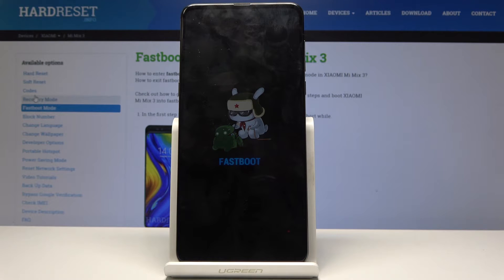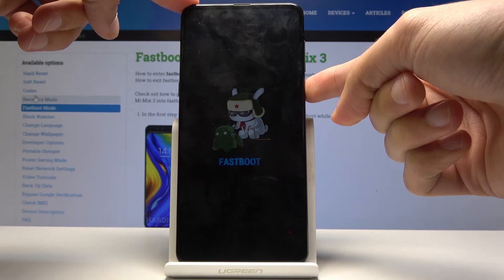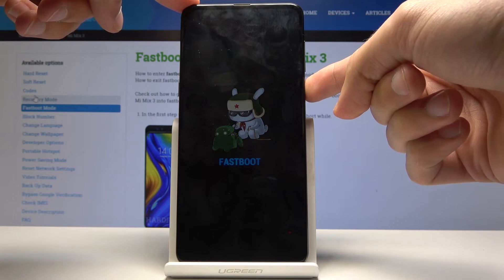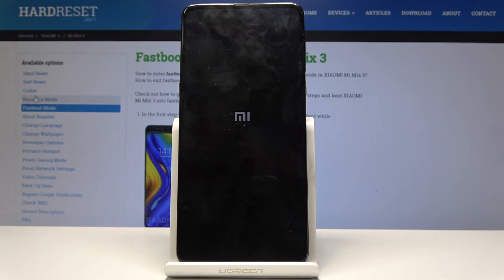Now if you want to leave it, you can just hold the power key till the screen turns off. I'm just gonna do that right now. And it should turn back on by itself and back into the normal Android system.